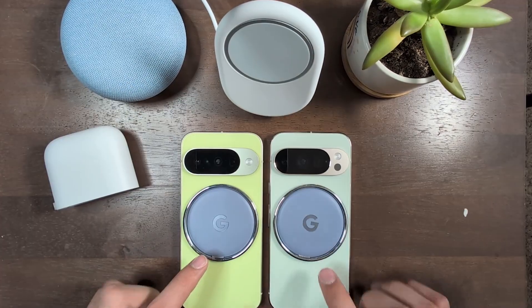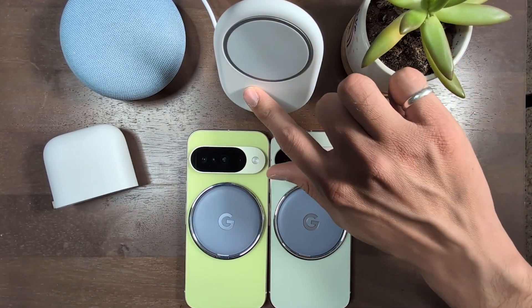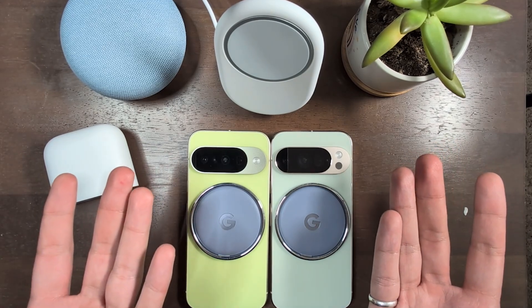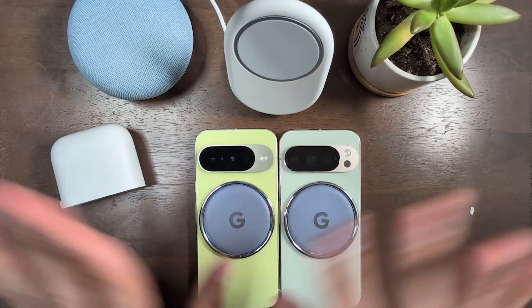Let me know down in the comments below. I also unboxed the new Google Pixel ring stands and the new Google Pixel charger with the stand recently — those videos will be available on screen on the left and right if you'd like to check those out. Thanks so much for tuning in. My name is Angel the Google Pixel guy. You take care now. Bye bye.